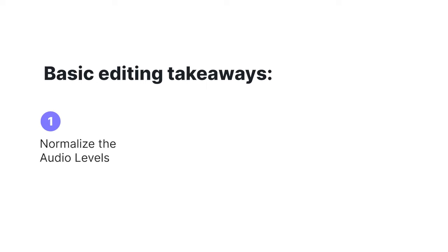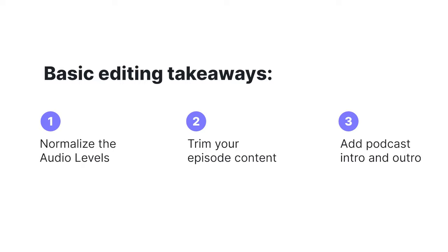And that's how you edit with Audacity. The basic editing takeaways are to normalize your audio levels, to trim the beginning and the end of the main bulk of your episode, and to add in your intro and your outro.